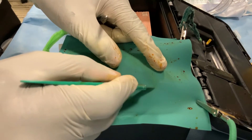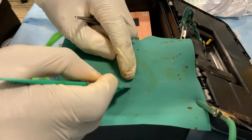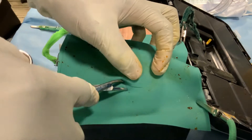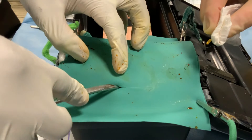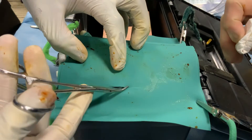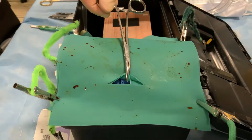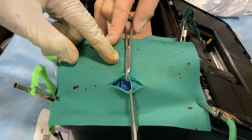A transverse incision is then made approximately six centimeters wide at two finger breadths, or four to five centimeters, above the pubic symphysis, here represented by the border of the box. The incision is spread vertically, and an assistant can dab any bleeders. The skin and subcutaneous tissue are gently clamped together at the two midpoints of the horizontal incision and retracted in either direction vertically to open the surgical field.